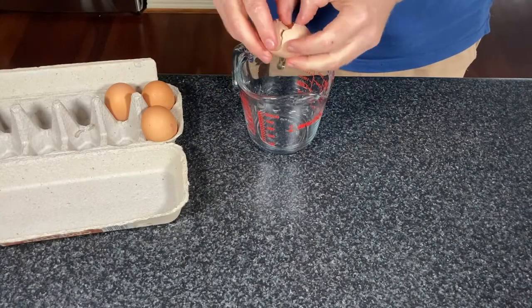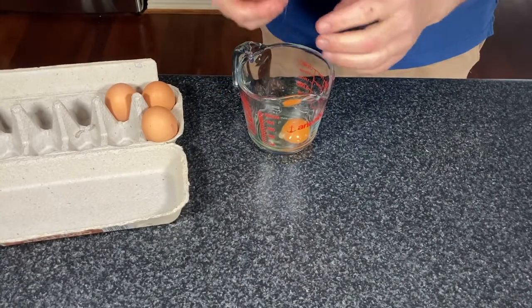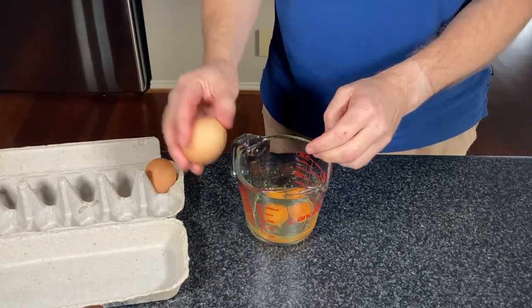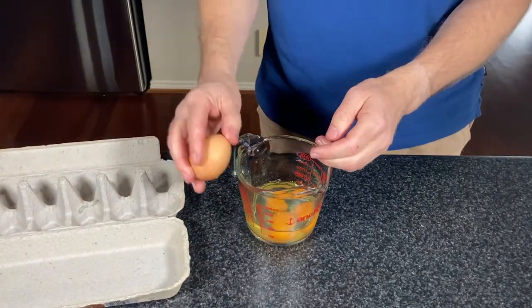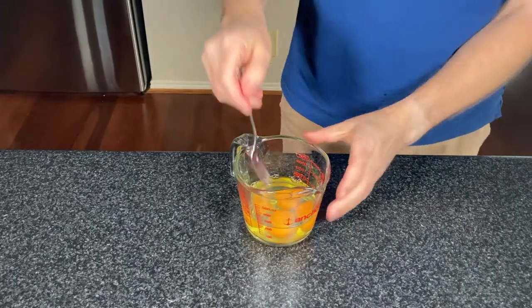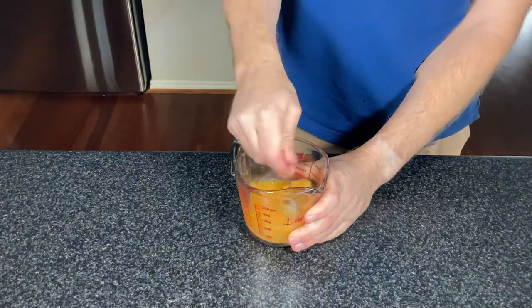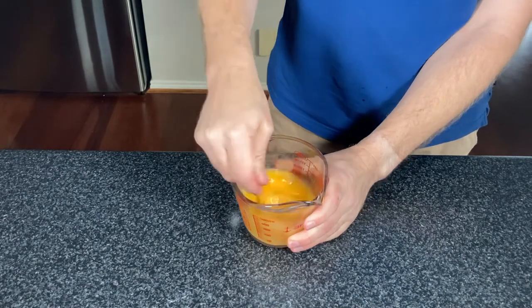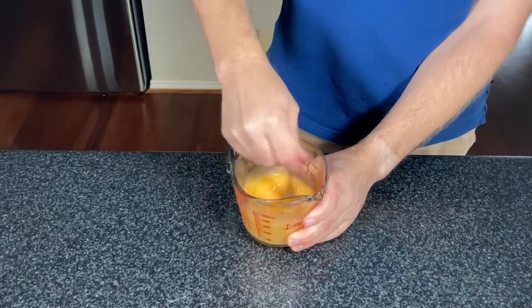General rule of thumb with carbonara is you're going to use one egg per person. We're having four for dinner tonight so we'll be using four eggs. Break them into a small mixing container and then beat the eggs. Do not under any circumstances add any cream to this.